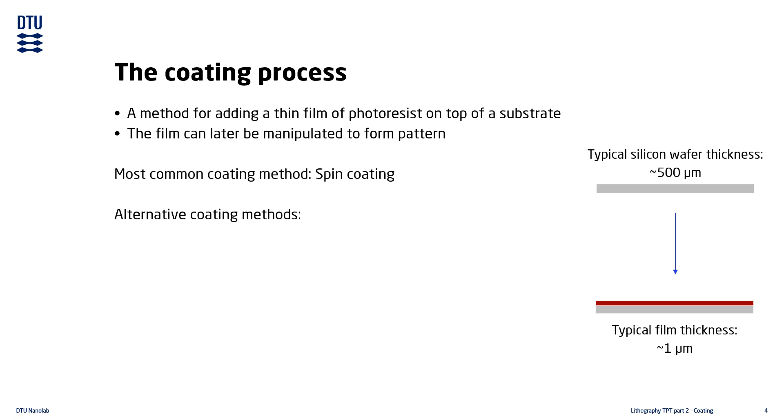The photoresist film can also be applied using other coating techniques. Spray coating applies the resist by spraying it across the surface, and is often used for coating samples with difficult topology. Dip coating applies the film by dipping the entire substrate into a resist bath. Roller coating applies resist by rolling the substrate past one or more rolls, just like how a printing press works.